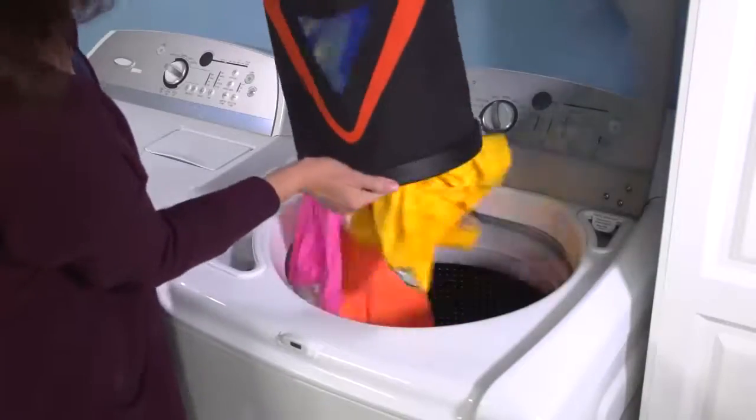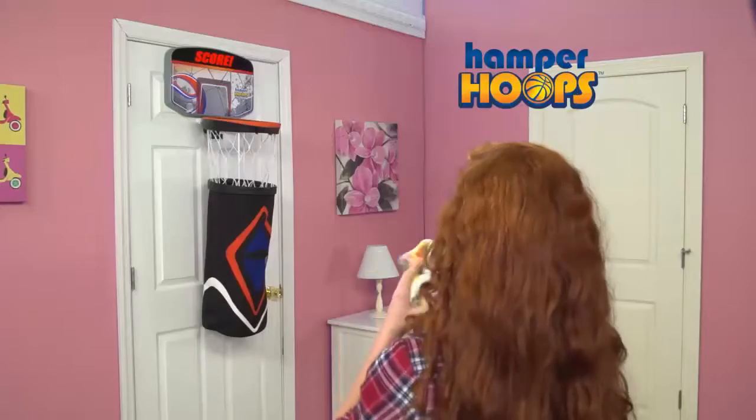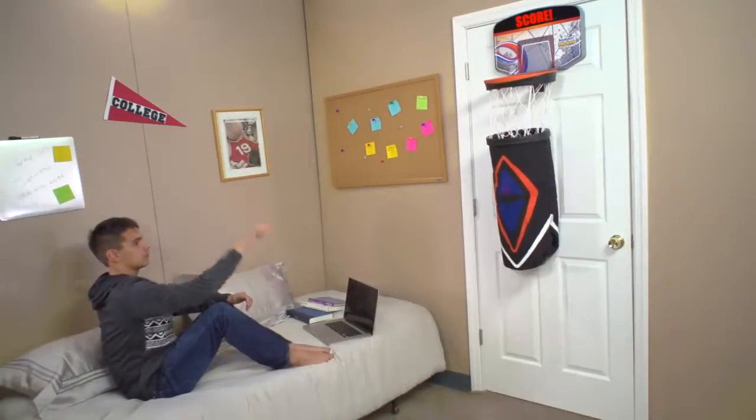When the hamper's full, remove it from the net straight to the laundry room! No more bulky hampers, no more closet diving! Hamper Hoops is off the floor and out of the way!